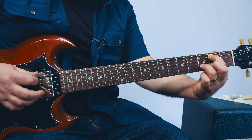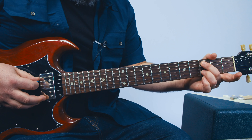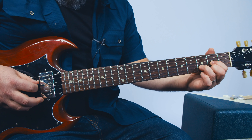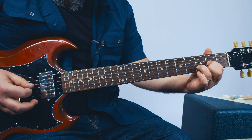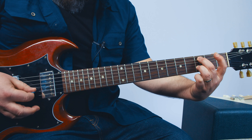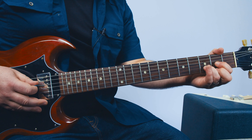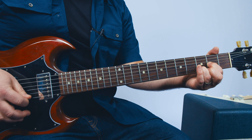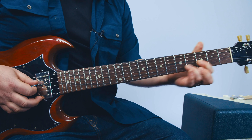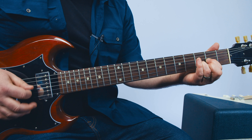Then you grab that third fret with your middle finger and you're going to pluck that note, and then hop over to the B, high E, B. And do it again. Put those together, you get this. Then index onto the second fret of the A with the same pattern — the A note. And then D, E, B, A, B, E, B. And right back up to the same thing on the third fret A.